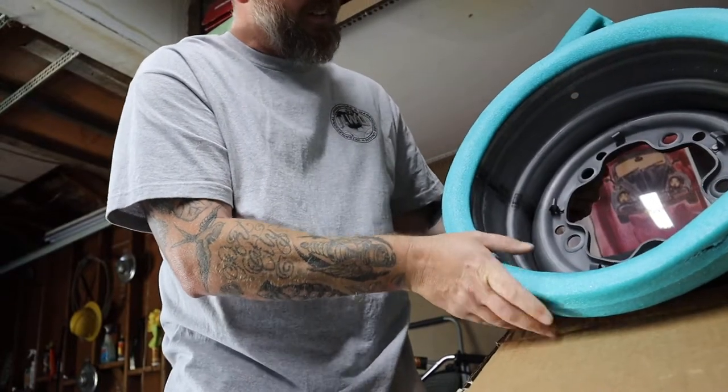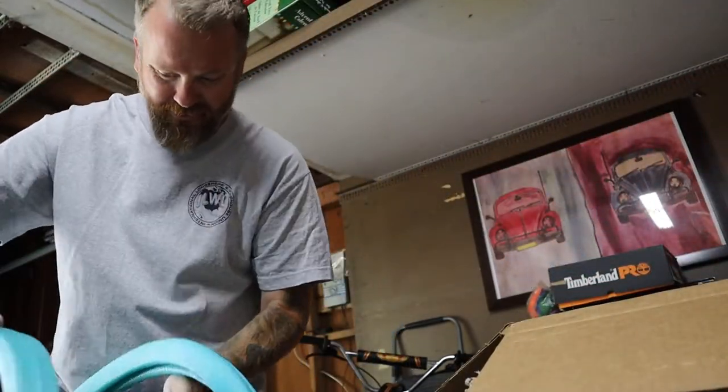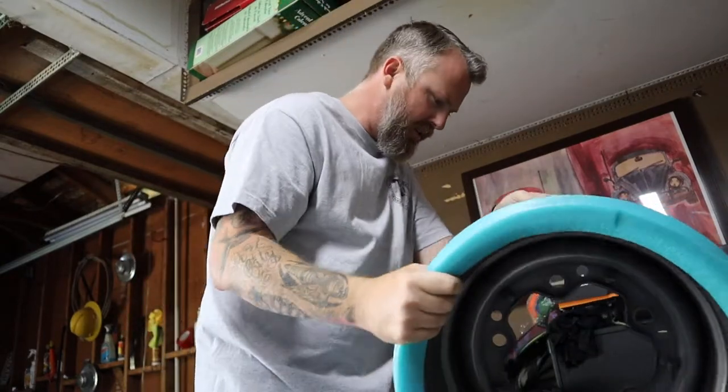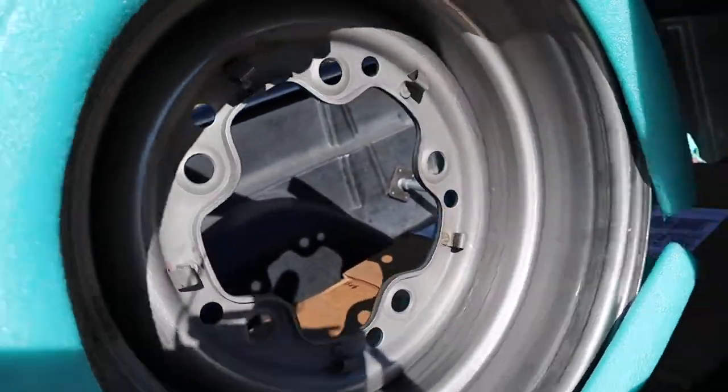I bought four wheels from Myers Manx — the actual company that makes wheels again. They make quite a few different accessories and all kinds of stuff. I will be buying more stuff from them for sure. The wheels felt like really high quality, and we'll see how they turn out. Hopefully it all comes together.